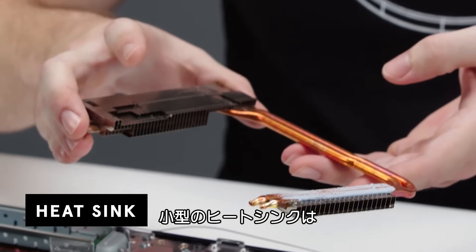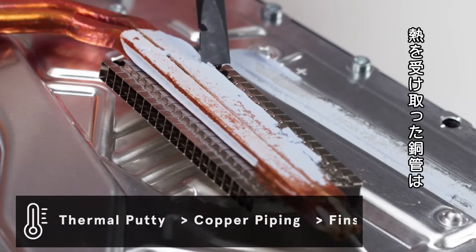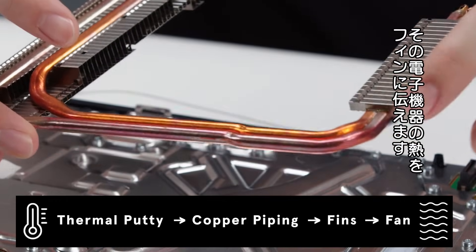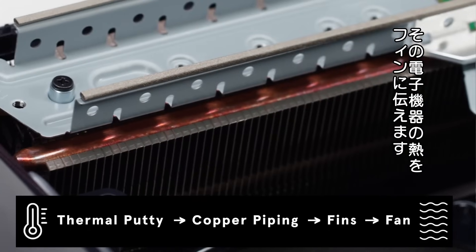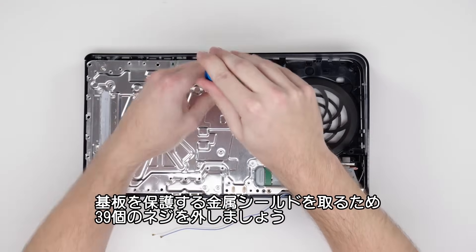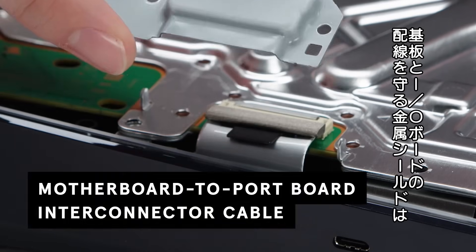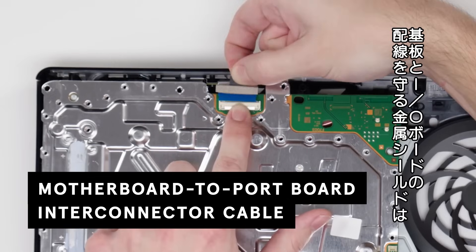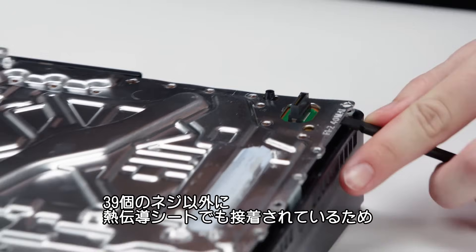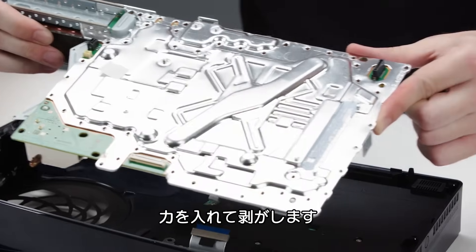This is the first smaller heat sink, and it's actually only held in place by thermal putty, which draws the heat into the copper piping. Here you can see the copper pipes, which draw the heat from the electronics to the fins. Next, we're going to remove this metal shield protecting the motherboard by removing each of the 39 screws. We'll also have to remove this cover protecting the main board's interconnection to the I/O board. Even though the 39 screws have been removed, it's still adhered by thermal pads, so we've got to use a decent amount of force to pry it off.